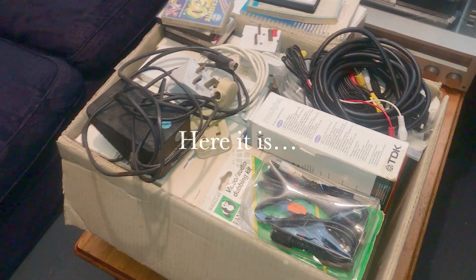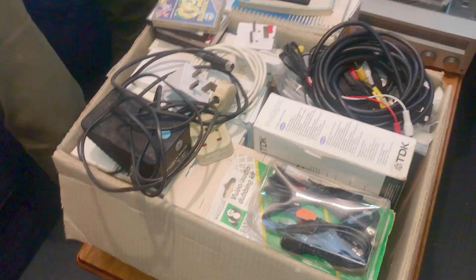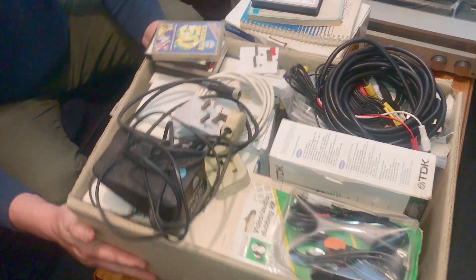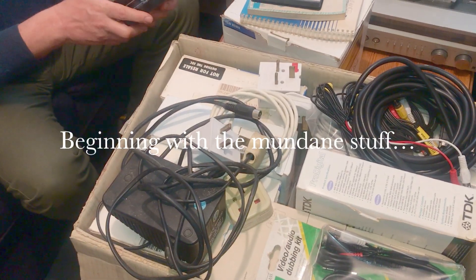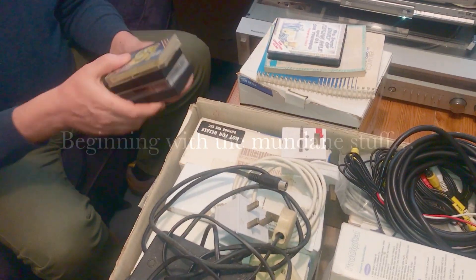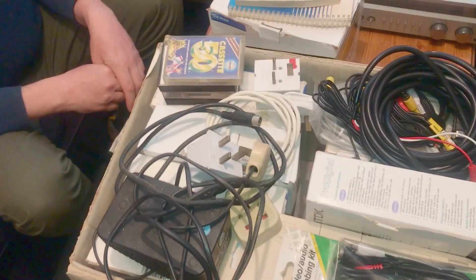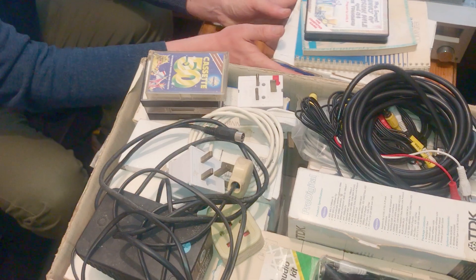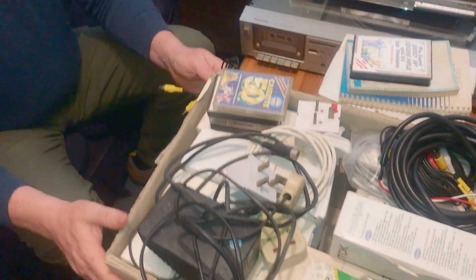All right, are we ready? Let's go through the car boot sale hall. Usually you go to a car boot sale and it's full of old tat and you don't often find worthwhile computer bits, but this time was a rare occasion and I've come away with this enormous box.